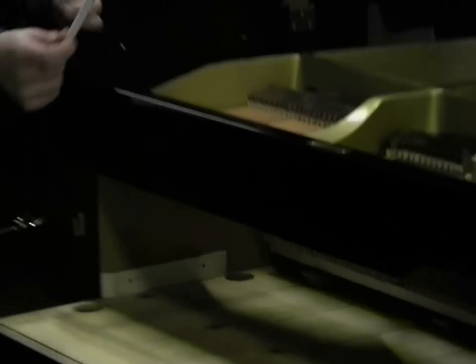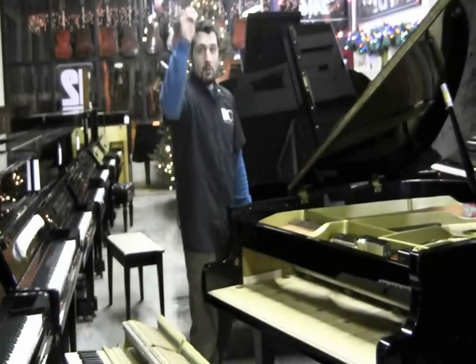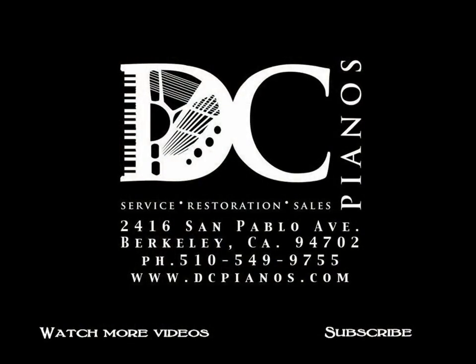And there's the pen, conveniently located behind the action. To close up the piano, just follow the steps in reverse. Remember, just take your time and be careful. If you'd like to see a how-to on any other type of piano, subscribe to our videos and send us a message. Thanks for watching!